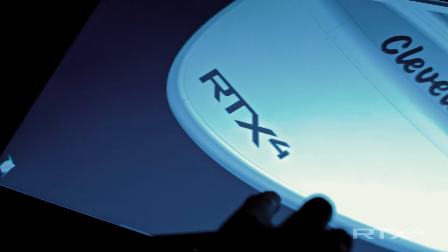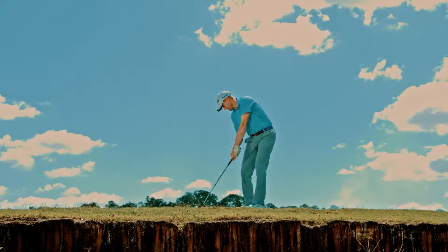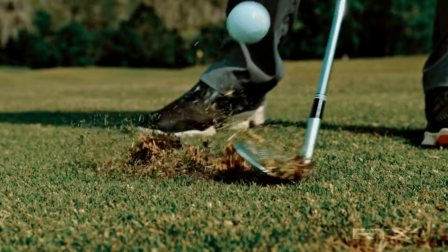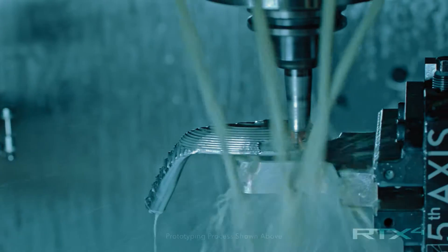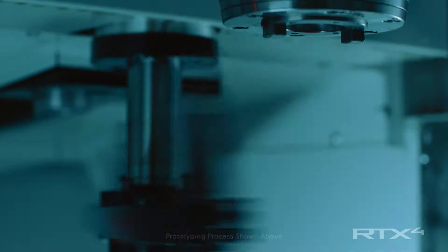Wedge performance always starts with the face, and the fourth generation Rotex is our best face to date. We've been perfecting the Tour Zip Groove since Gen 1 — that's years of research, Tour testing, and prototypes. Millions of data points that have allowed us to make the deepest and sharpest grooves we've ever made.